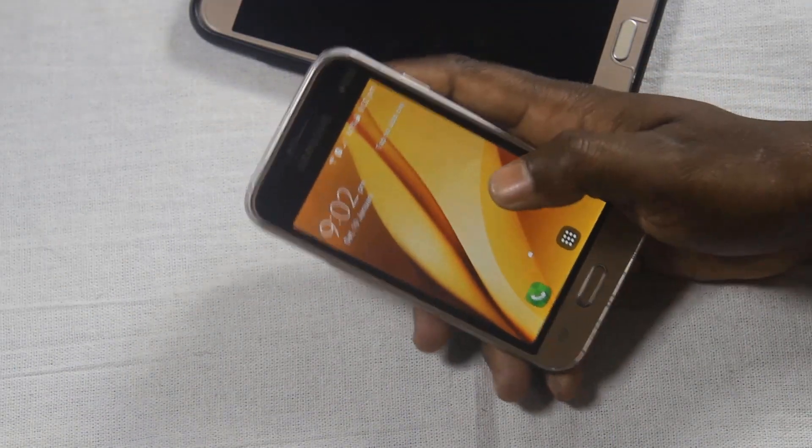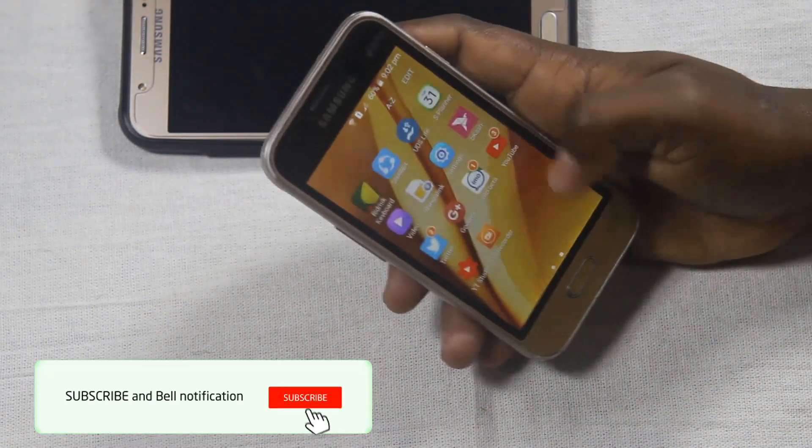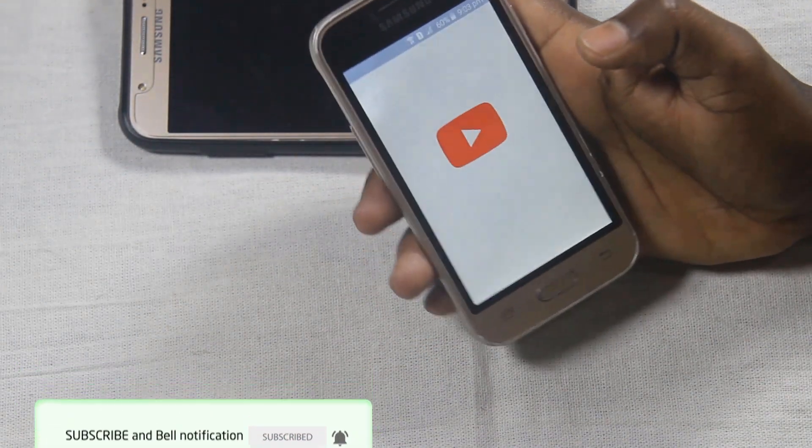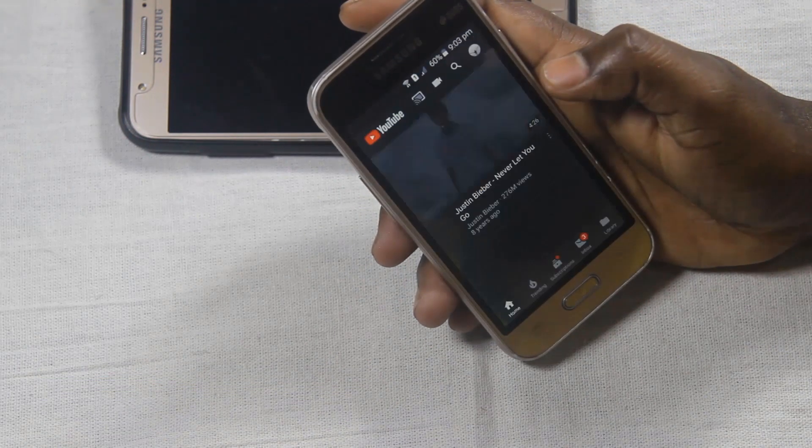So, let's get started. You can see the idea.